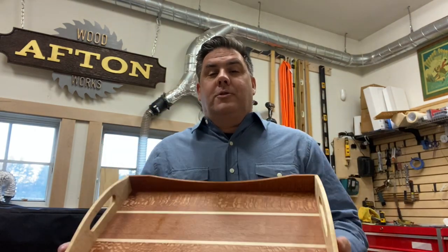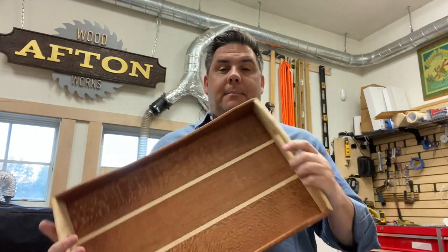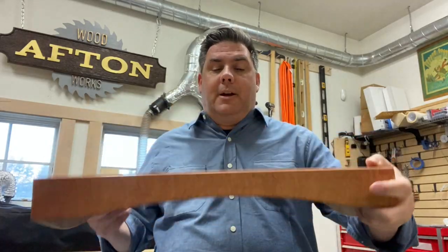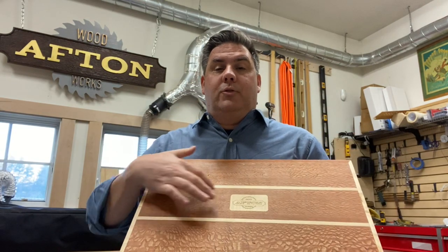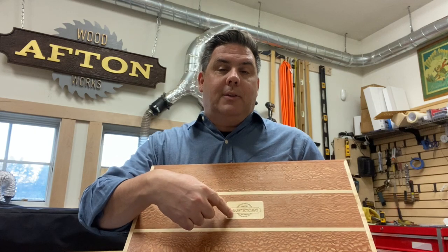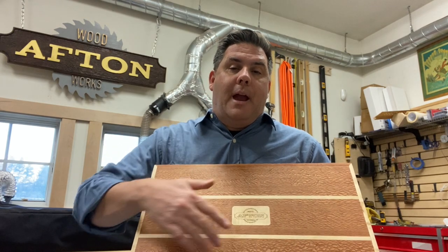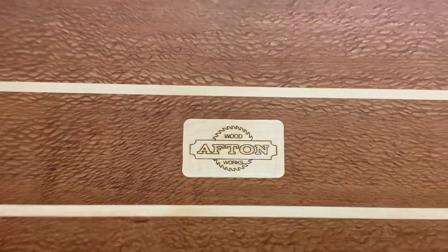I started this project about a year ago and for whatever reason set it down. At the time I had the base done, and had actually even taken the time to add my logo. Because this was over 20 inches it doesn't fit in the Glowforge, so what I did is I took a piece and engraved it, then I inset it using the shape or origin into this base — and hence I have a nice logo right in there.